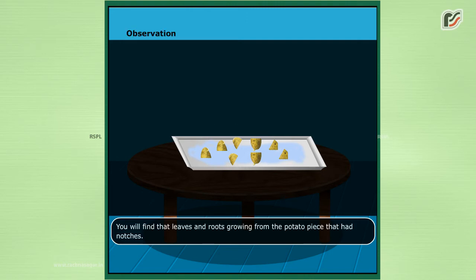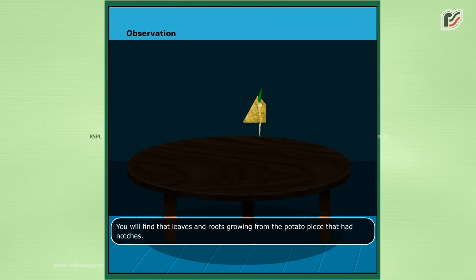Observation. You will find that leaves and roots are growing from the potato pieces that had notches.